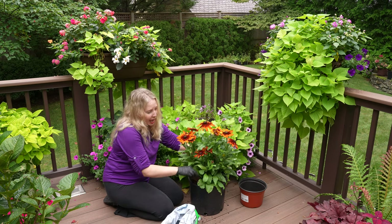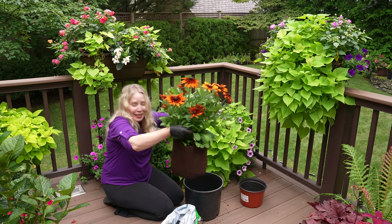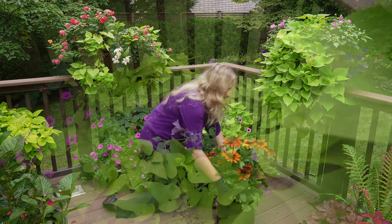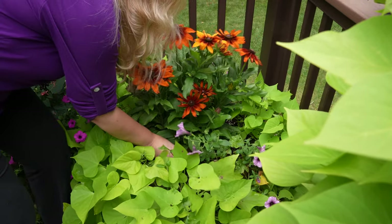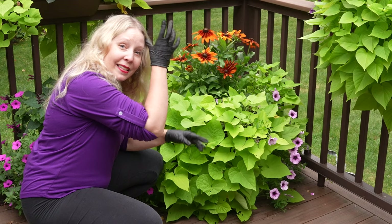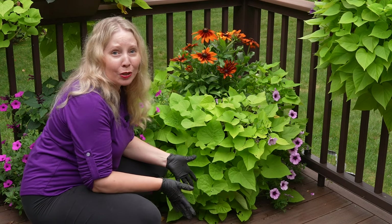That looks pretty good. I'm going to shake it out of the nursery pot — okay, now it's just in its bag. Clear out the area, and let's see how it looks. I can lower it right in. Oh my goodness, look at that! You can settle it so you see the prettiest side facing you. That is spectacular — it's like instant color, instant impact, and it's so easy to switch up.